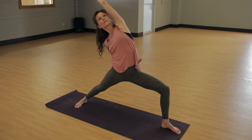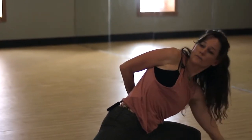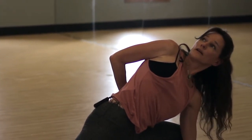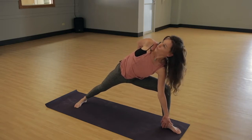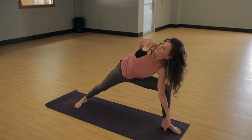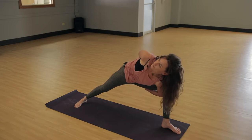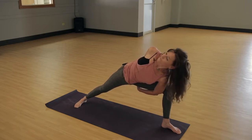Wrap your right arm around for a bind, and then we're going to work into our side angle. Coming into that side angle, you're halfway there for your bind — rolling that top shoulder open. You can stay right here for a partial bind, or bring your left hand under, grab your hand, and voilà — you're in bound side angle.